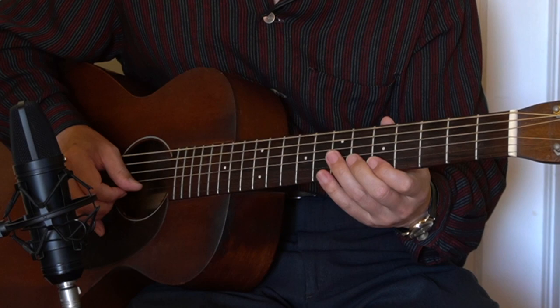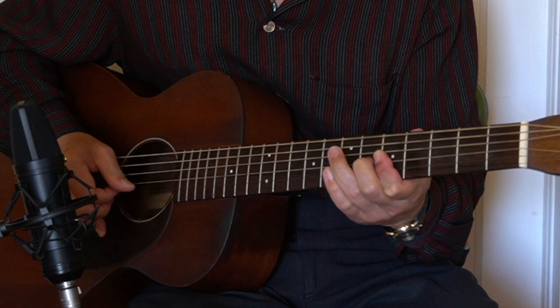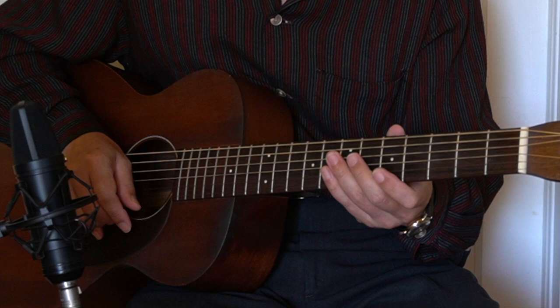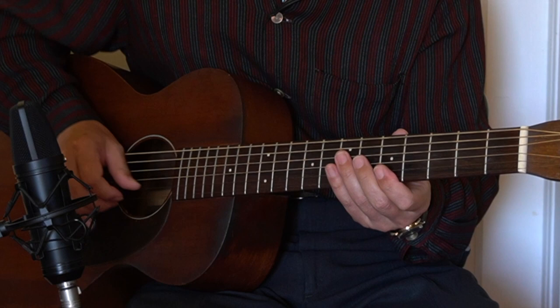So today's Blues Lick is something like this. It's probably more than one lick — this is just the opening lick and then it continues with another lick. It will fit to Slow Blues style and Quick 4, and I was playing on the key of A and A7 chord.